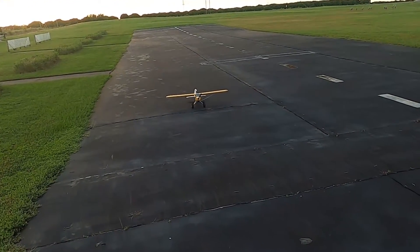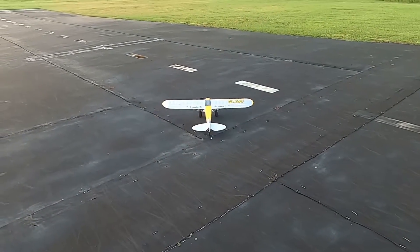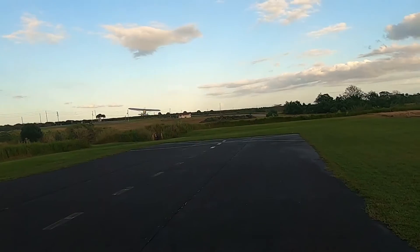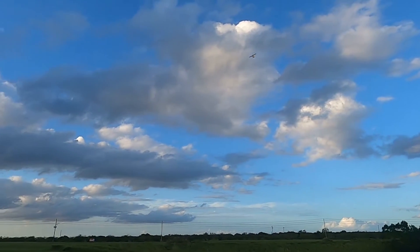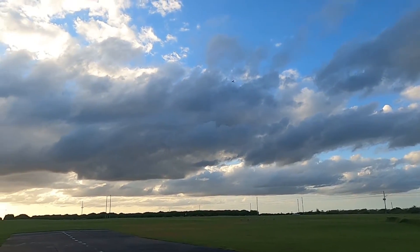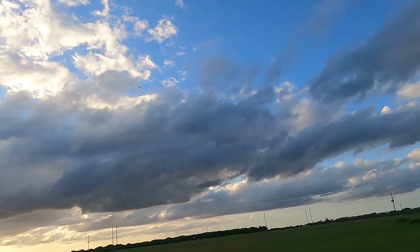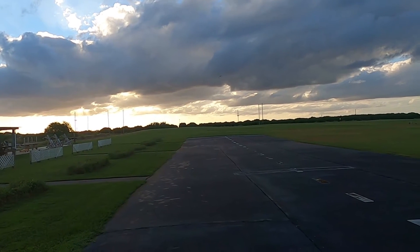Anyway, there you go — you're waving at me, aren't you? Turn around, you're waving at me. There — a little bit of a knife edge. Let's see if we can knife edge all the way around. Fell out of it — that's fine. Spiral on down there.